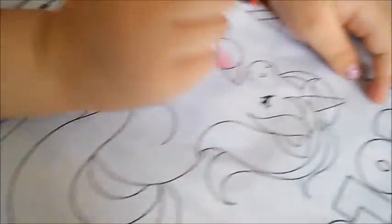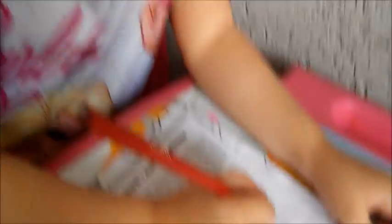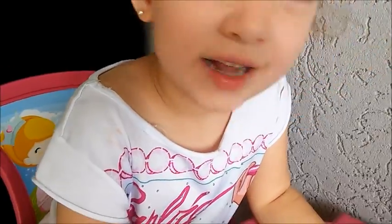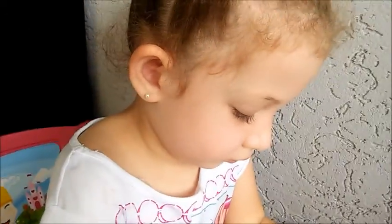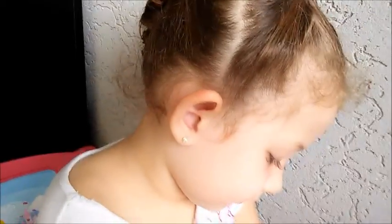Está cruzada? Deixa eu ver o desenho primeiro. É mesmo, verdade. É igual a Alessi faz, né? Sim. Com o outro. Ela faz a mesma coisa. Essa cachorra, ela faz a mesma coisa que o unicórnio — ela cruza as patinhas. Em breve ela vai aparecer aqui no canal, né? A gente vai fazer alguns vídeos com a Alessi, apresentar a Alessi para vocês.